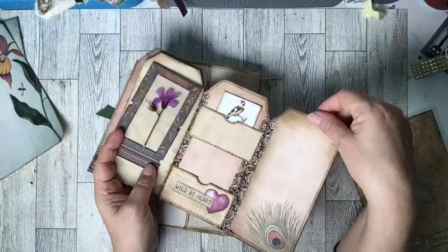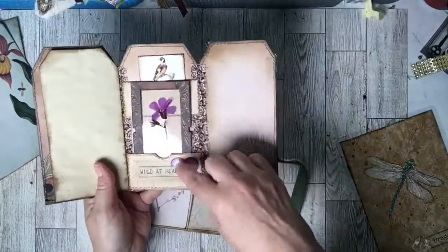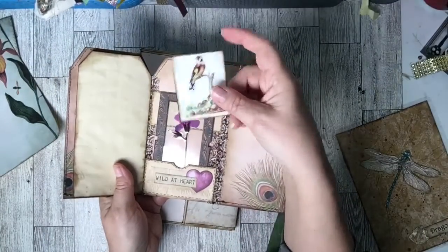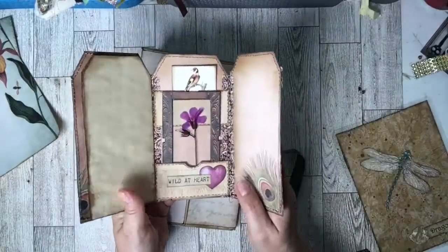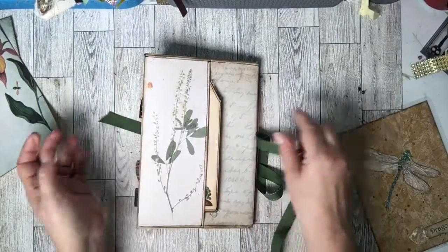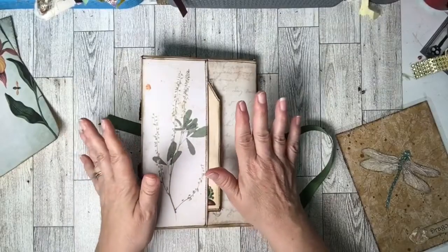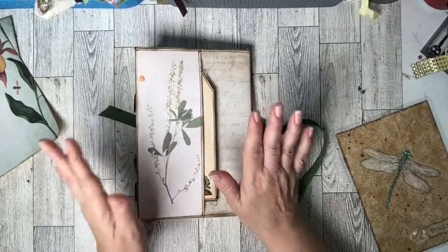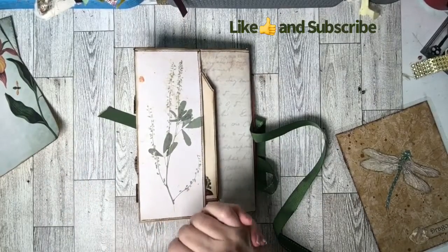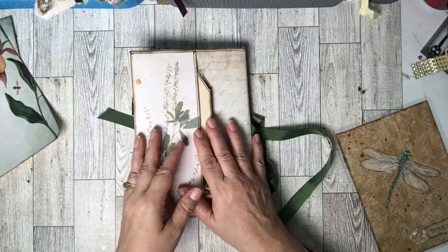There is another plant from my garden, there's another pocket from the insert, and up here in this pocket is another freebie journaling card — and that tucks right in there. And there you have it — that's my envelope folio botanical journal! I hope you liked it. Thanks for tuning in. If you like and subscribe to my channel I would greatly appreciate that, it would help me grow my channel. Have a great day, God bless!